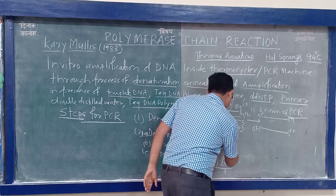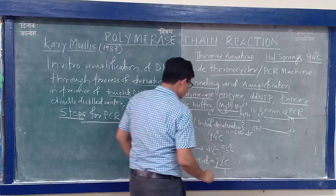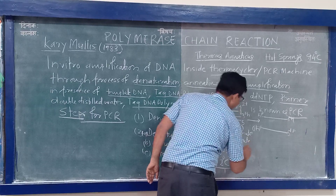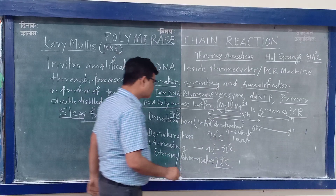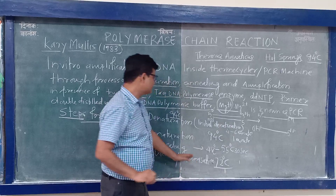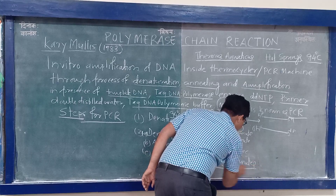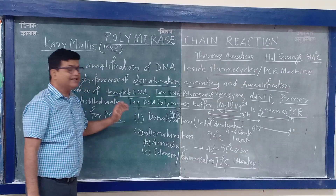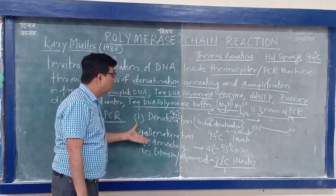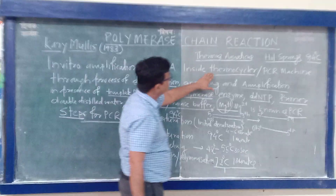The timing for each step: initial denaturation for 4 to 6 minutes, then denaturation for 1 minute or 30 seconds, annealing for 30 seconds, and extension or polymerization for 1 minute. The temperature will vary depending on species. There is software inside the PCR machine — a thermocycler — where you input the data so the machine will carry out denaturation, annealing, and extension automatically.